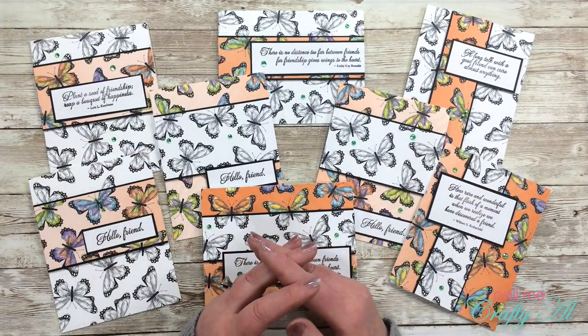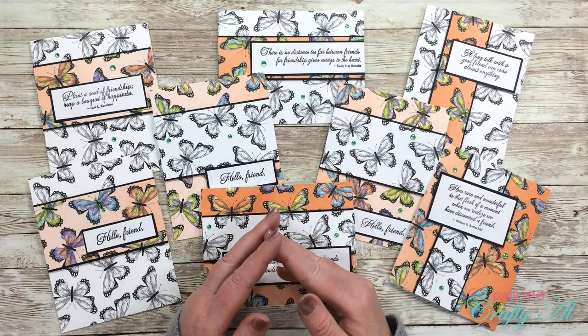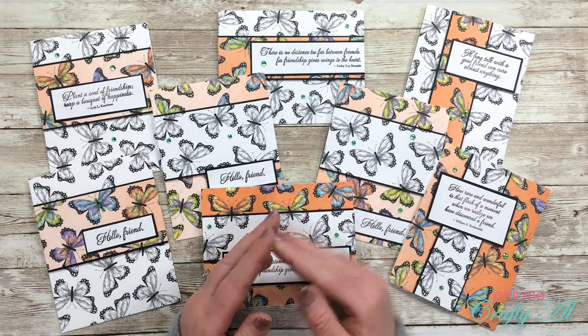I hope you enjoyed getting to see how I made these quick and easy cards. If you did, as always, I appreciate a thumbs up. And until my next video, I hope you're all having a crafty day — bye bye!